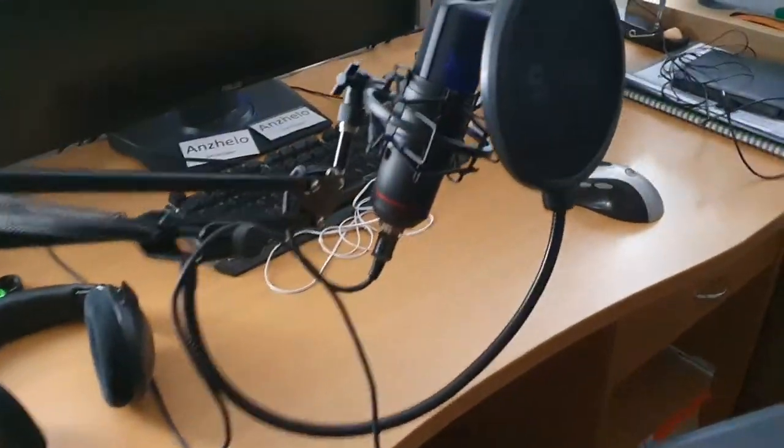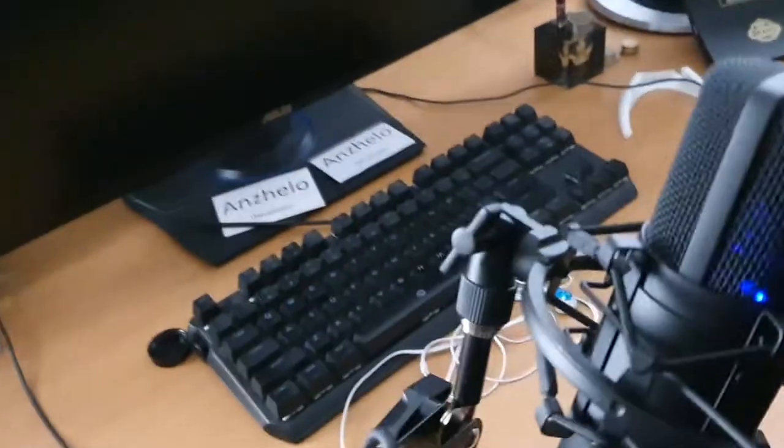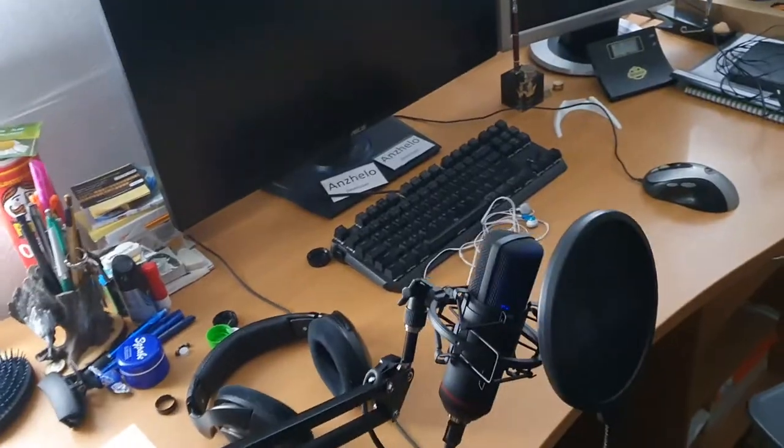So guys, I set up the mic — it took not more than five to ten minutes, and it looks like this. It's pretty sexy with that light in it. I can probably change the light, I'm not sure — I haven't read enough about it. The stand is pretty epic. I'm happy that I have a new mic and I can improve the quality of the stream.